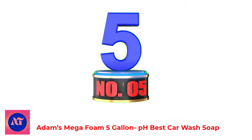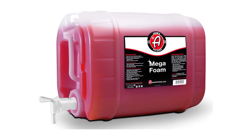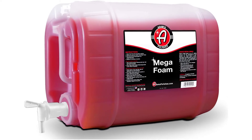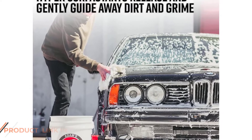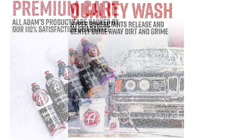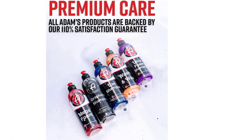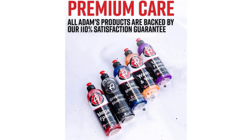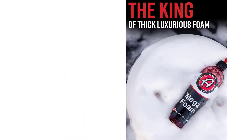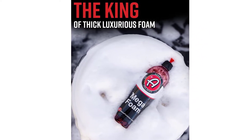Number 5: Adams Mega Foam 5 Gallon pH Best Car Wash Soap. Crazy levels of thick foam can be achieved with this product — it delivers more foam than the other Adams product, Ultra Foam. Use Adams Mega Foam with a good quality foam cannon for the best results. It smells great, like all Adams products. The pH-balanced formula does not remove sealant or wax and won't dry out plastics or rubber. Another plus is that it doesn't leave streaks on your paint if you leave it to dry in the sun a little too long.